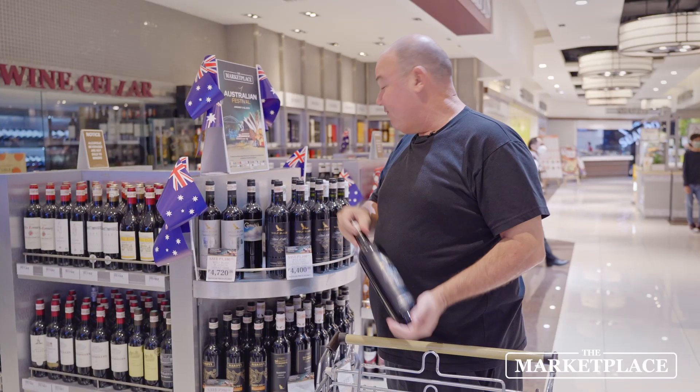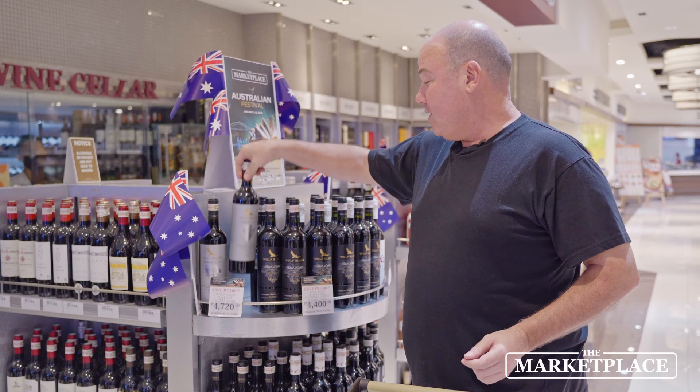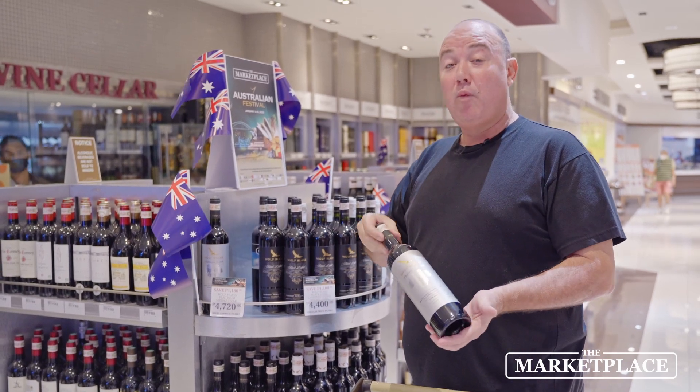You can't go past Wolf Blass — very, very good wine. One of my favorites is the Shiraz, the Platinum. A little more on the high-end side, but well worth it. We've got our product — plenty of snacks and plenty of wine.